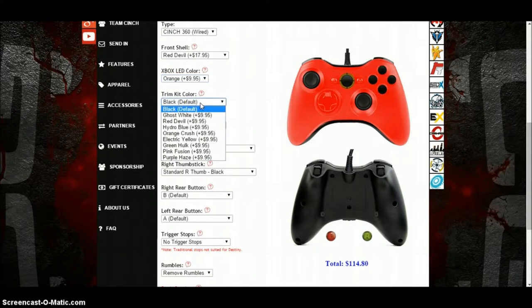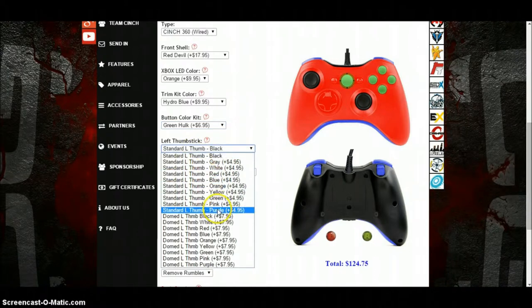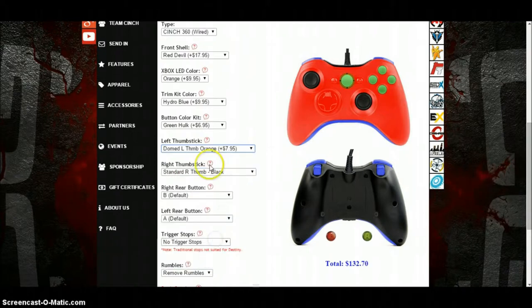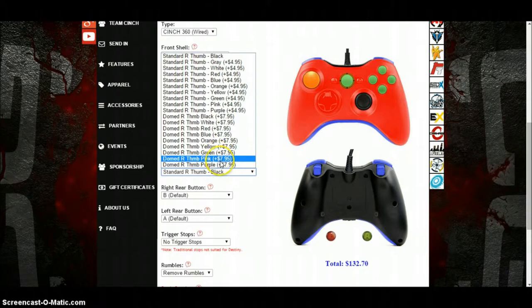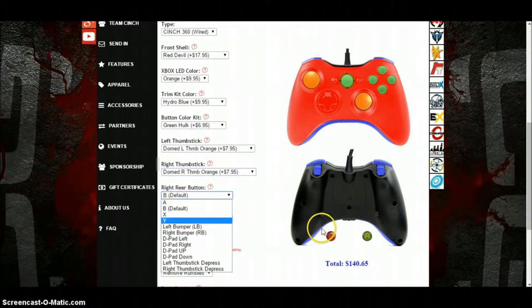For the trim colour I would do a hydro blue, and change the buttons to green.